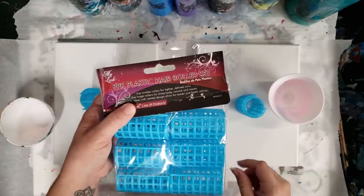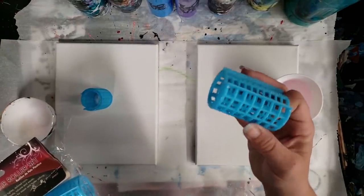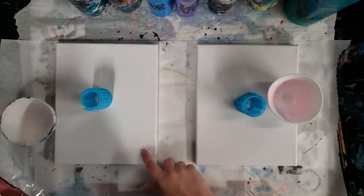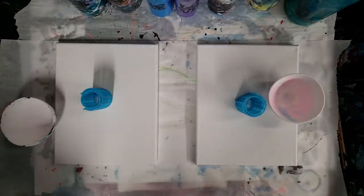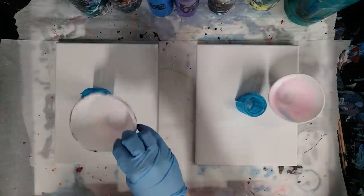I thought that was a super fun idea. I went to the dollar store and got these, so it'll kind of be similar to a strainer pour. We're each going to do one — these are just 8x10 canvases — and we're gonna fill up our bowls with paint and get started.